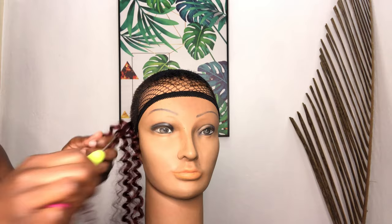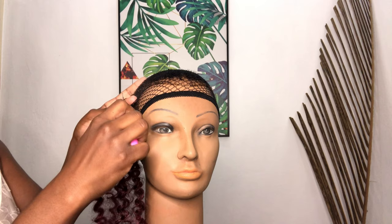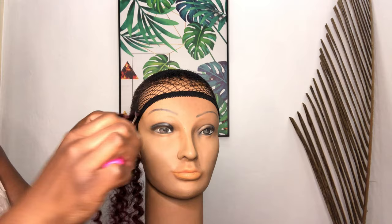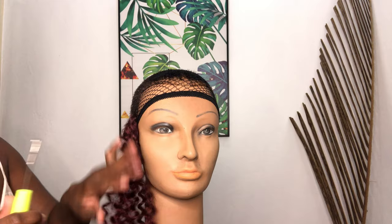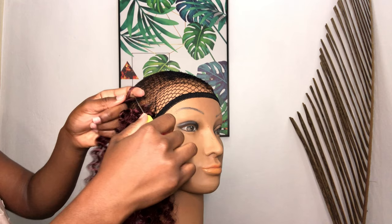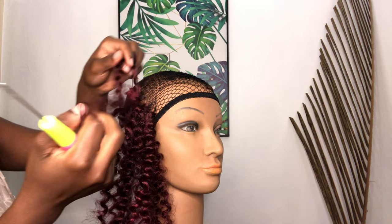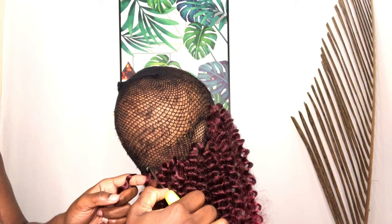The crochet is the easiest thing to do. I assure you that after watching this video maybe once or twice, you will become a master at it. All you're doing is pushing the crochet needle through the wig cap, through one or two holes. After you've done that, you're gonna hook a piece of the hair onto the crochet needle, close the needle, pull it back through the wig cap. You'll notice there's a hole between the hair — pull one side of the hair through that, then pull the two strands to tighten it. That's it.